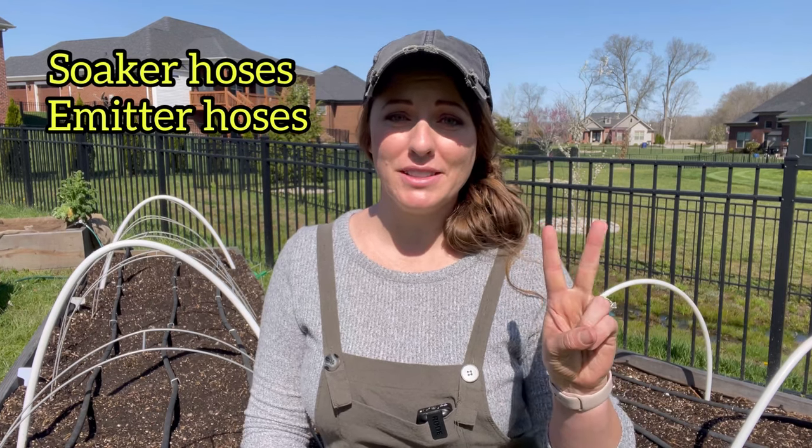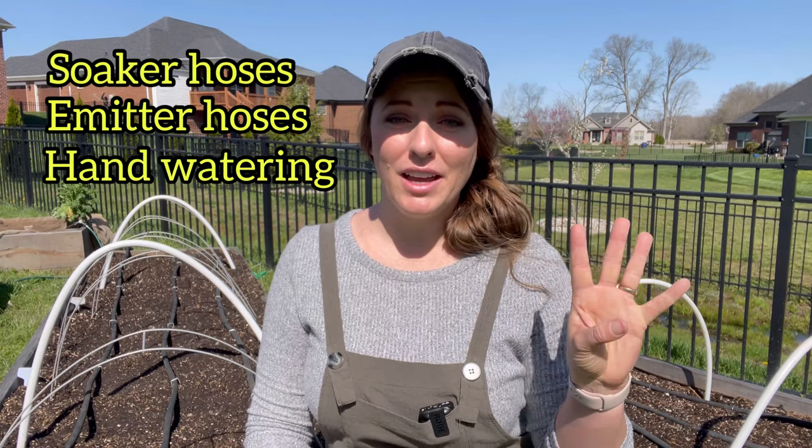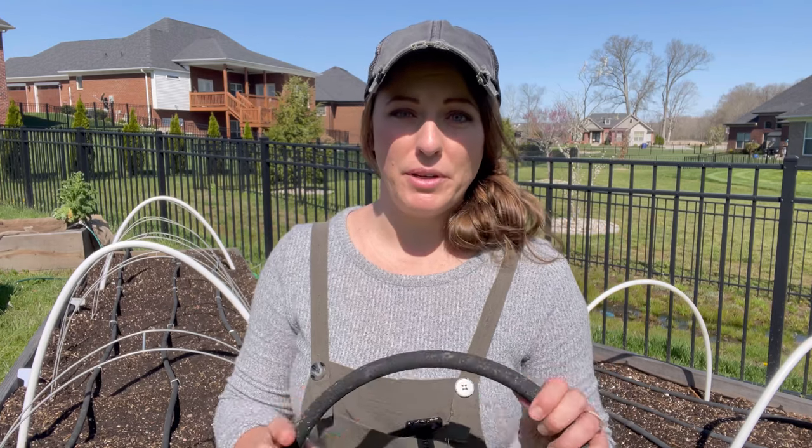I've made a video about how to properly water your garden, covering how much water your garden needs per week and how to properly hand water your plants. So if you aren't quite ready to take the leap to soaker hoses and want to continue hand watering, I suggest watching that video — it gives a lot of great tips. I'll link it below. The first type of watering system I'm going to talk about is soaker hoses.